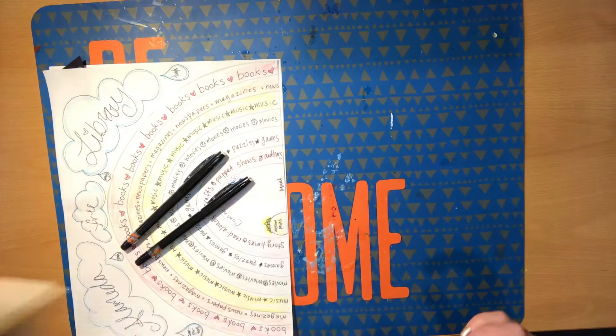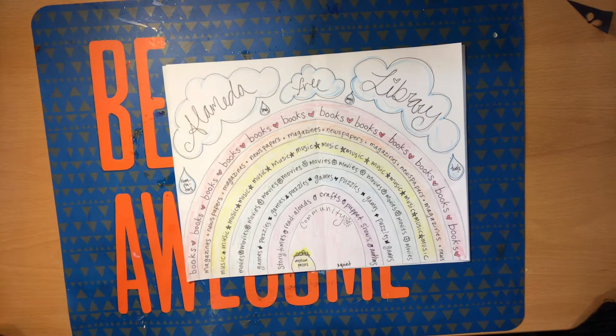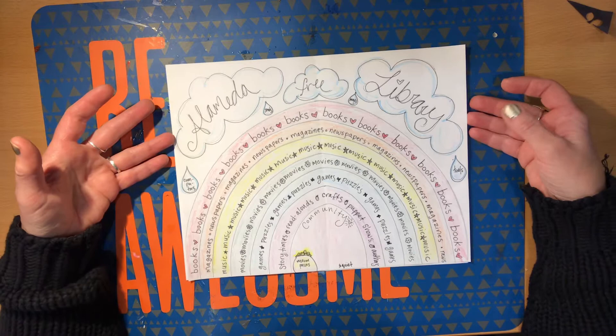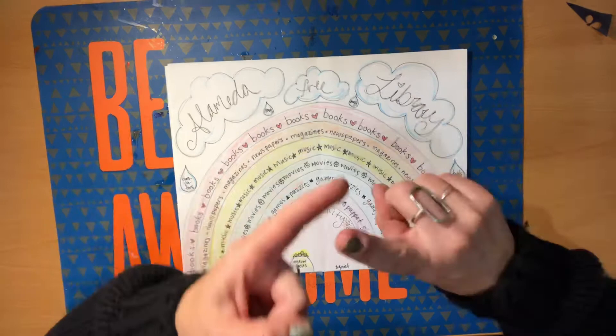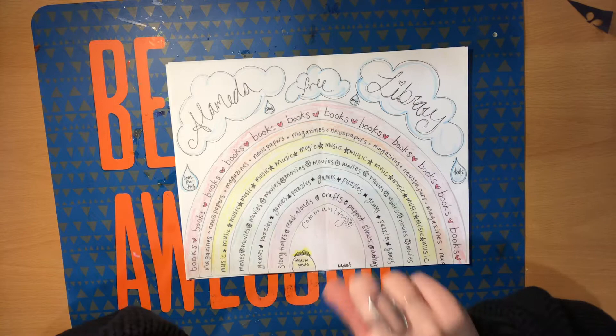We're going to make a chart today, and here's the chart that I got inspired to make — it's a rainbow! How can a rainbow be a chart? I put some thought into how you can organize different things. I love lists and charts. You can make a chart of your house, your classroom, your room, your closet, your kitchen, your car, your family, your friends. You can make charts about all kinds of things.